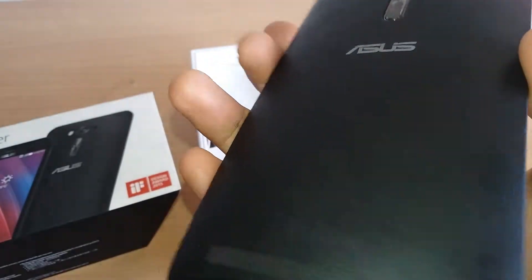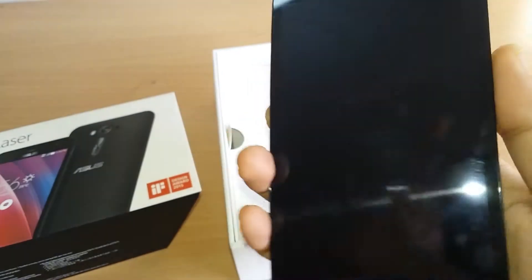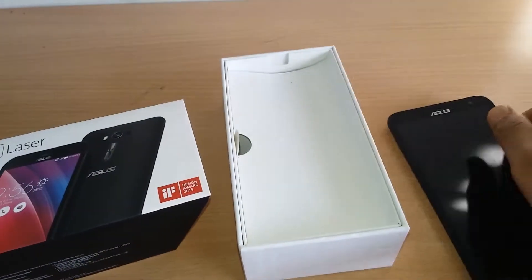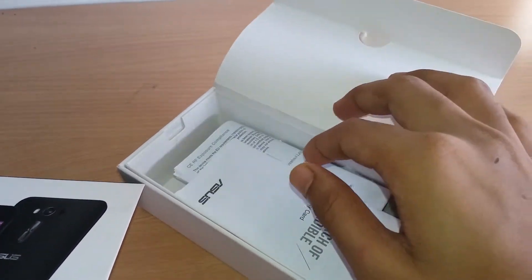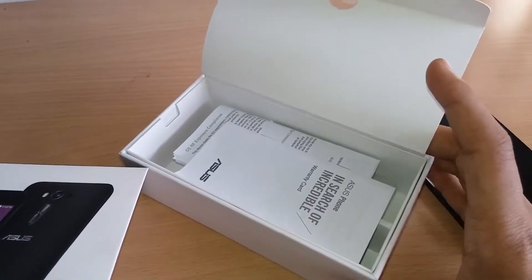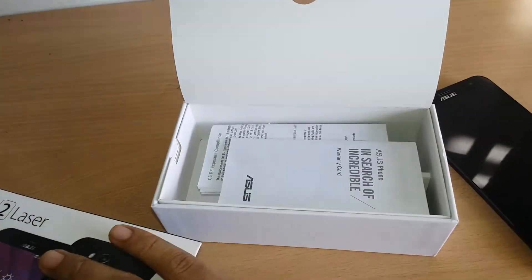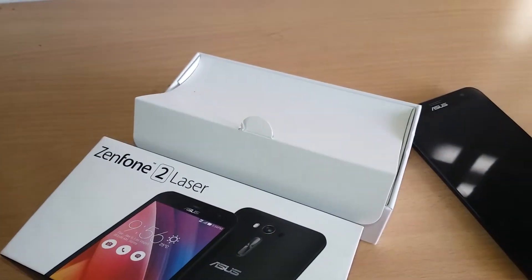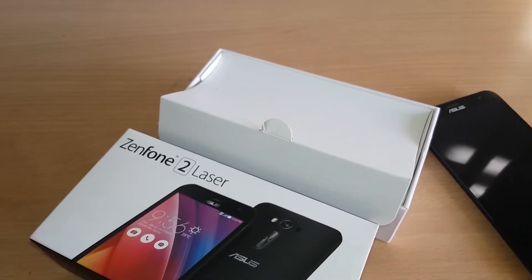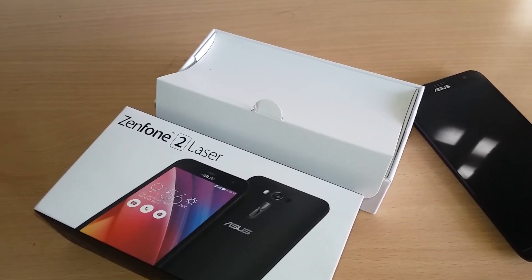The audio jack and power button are at the top of the phone, which is why the phone looks fabulous and has the IF Design Award. In the box we also have different accessories like the charger. This is all about the Asus Zenfone 2 Laser unboxing on the Online Tutorial Spot.